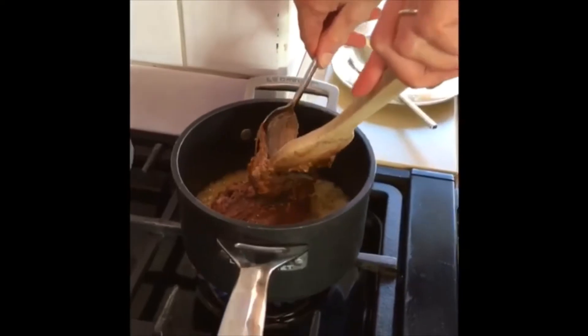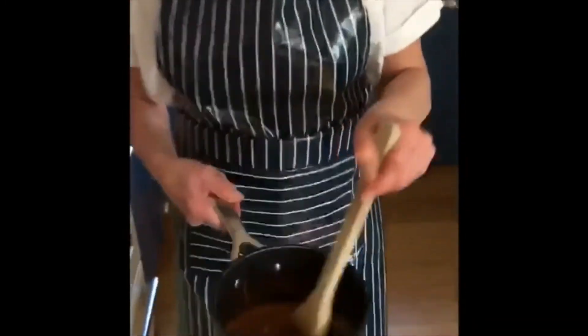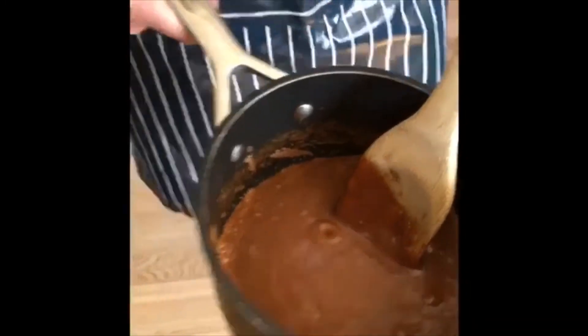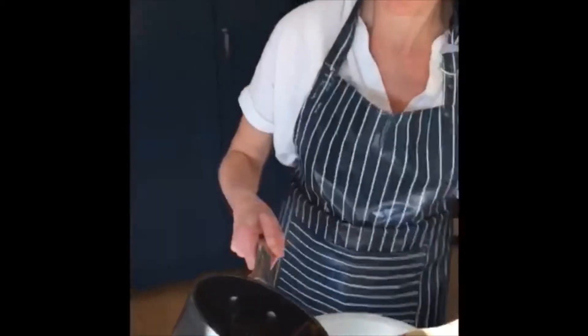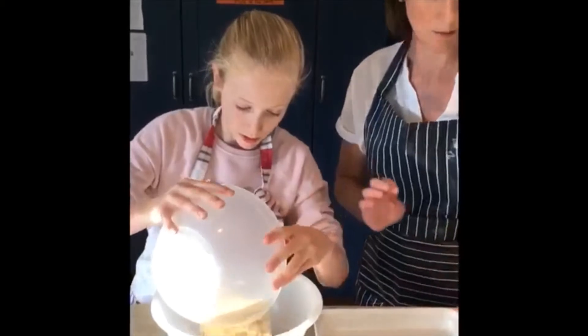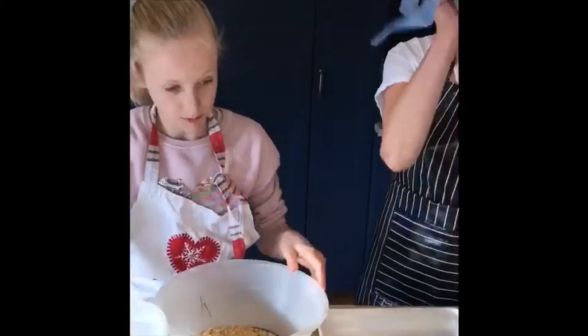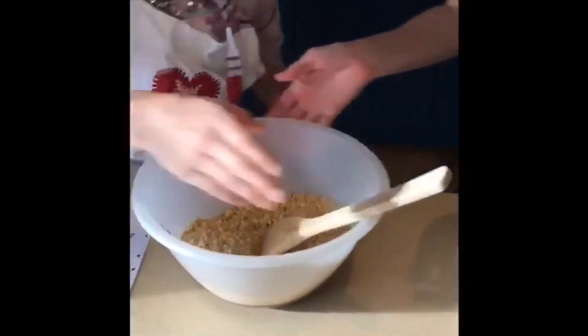Push it off like this and then that should all melt nicely in together. Now we should have a nice melted consistency of our butter, syrup and Mars bar. We're going to pour that into the large bowl and then add the crushed biscuits - you can crush them with either your food processor or use a bag to bash the biscuits. Mix those ingredients together.